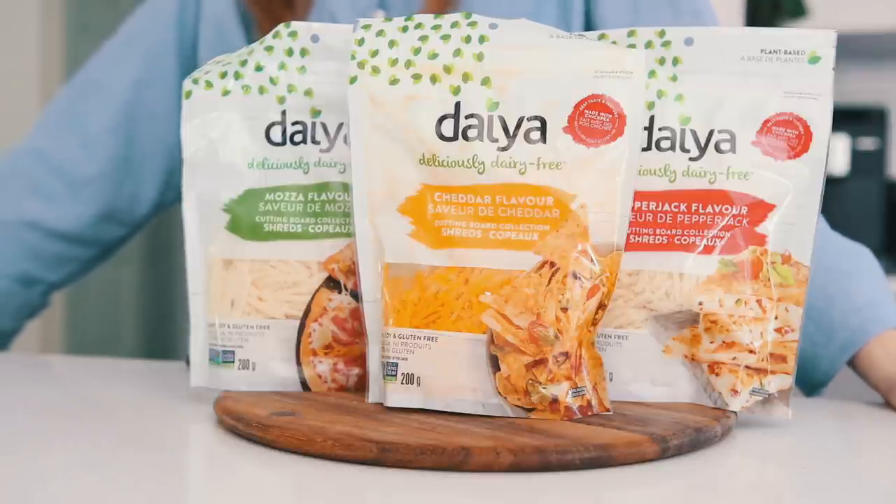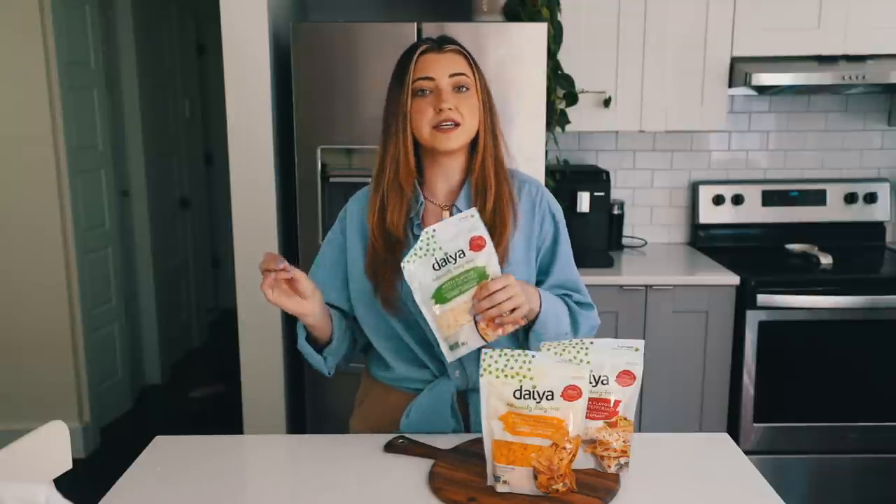This video is in collaboration with Daiya. Today we are going to be using their Cutting Board Collection vegan cheese shreds, and they actually have a new and improved recipe. You can tell which ones are the new recipe by the big red dot on the packaging. The new recipe is made with chickpeas, which is so cool — they've been working really hard to make a vegan cheese shred that melts and stretches.